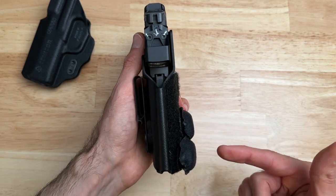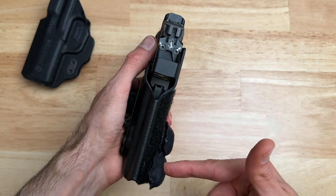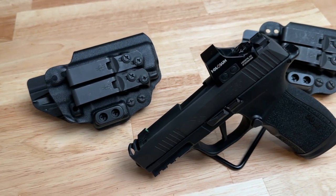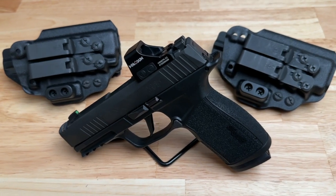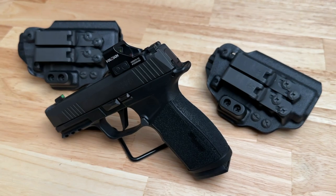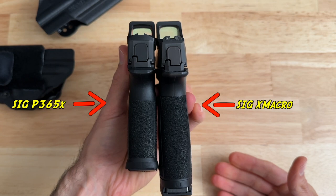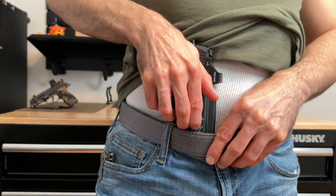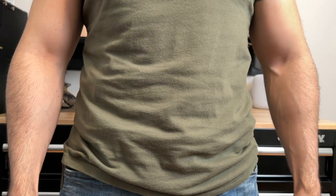Now let's talk about EDC-ing this holster for the last three to four weeks. I have the Kirtam 3 for both the X Macro and the regular P365. I used the regular P365 holster briefly to make sure everything worked and there were no issues — happy to say there were none. I EDC'd the X Macro more, partly because I'm currently reviewing it, and partly because it's larger. My thinking was: if I can comfortably conceal the X Macro without printing, the regular P365 will be a breeze. I was shocked how easy this holster made it — I just put it on and went about my day.